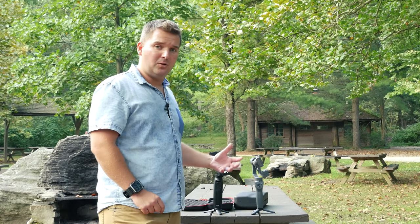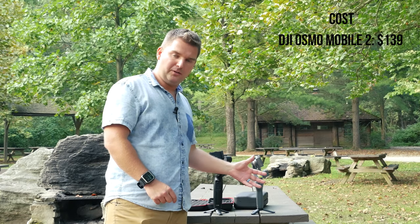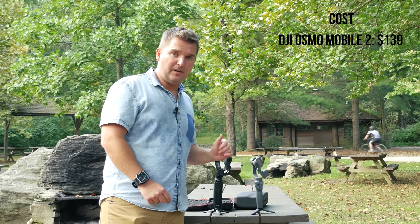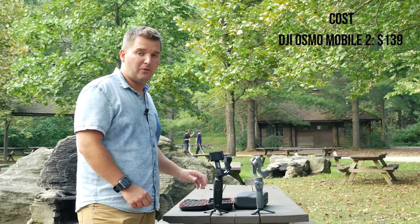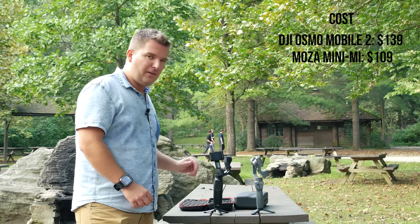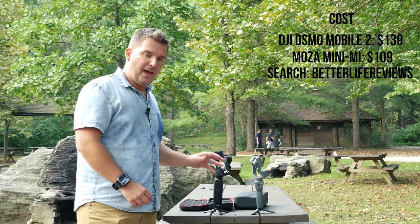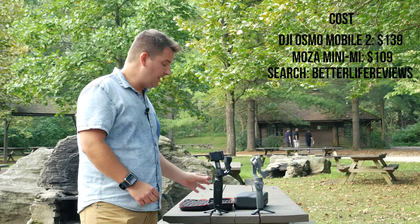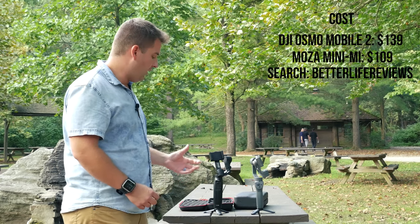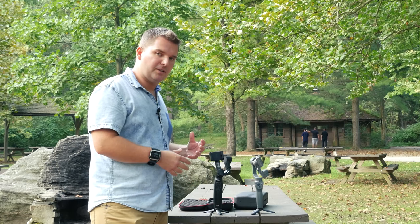You might be wondering how much these two cost. The DJI Osmo Mobile 2 retails for $139, which is still a pretty good deal — much cheaper than the original Osmo. But the Moza Mini Mi retails for only $109 and you can even find it for $99 sometimes. I'll drop links below so you can check the best available price. It's an excellent price for something that has so many features.